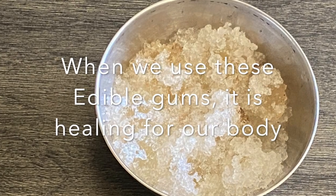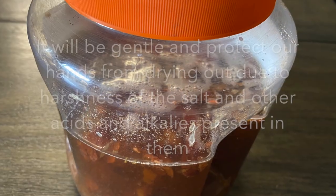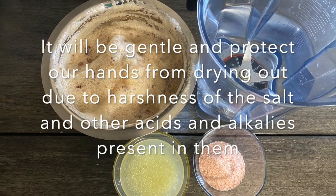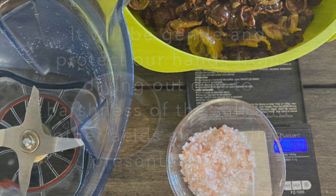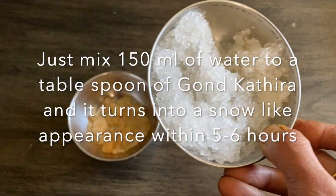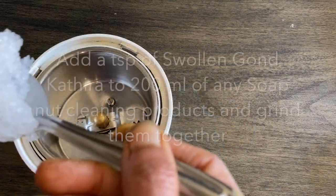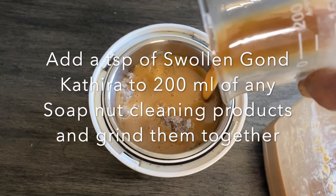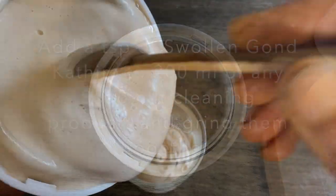Plants produce these resins and gums to heal those areas. Similarly, when we use these edible gums internally or externally, it heals our skin. So when we use these gums to thicken our soap products, it will be gentle on our skin and protect us from the harsh acids and salts present in the products. Just take a tablespoon of the gum, add around 150 ml of water, and its texture completely changes into a snow-like appearance. Then take a teaspoon of the swollen edible gum and add it to 200 ml of our product, grind them together, and we get a nice thick product.